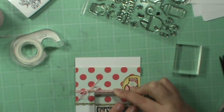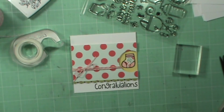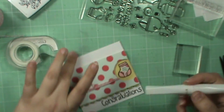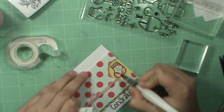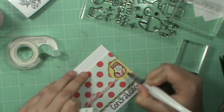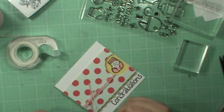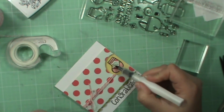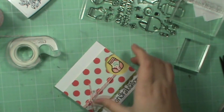Just place that down, give it a good push like that. And then I'm going to take my Wink-a-Stella pen and just go over the little booty here, or sock. I love that, that's adorable. And then also just take it and go around on the scallop — just gives it a little shimmer.